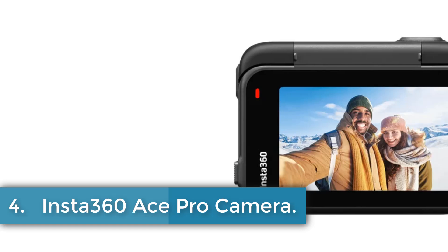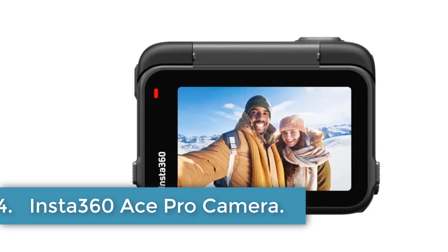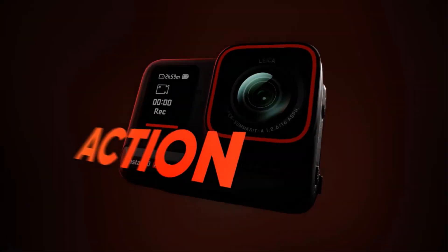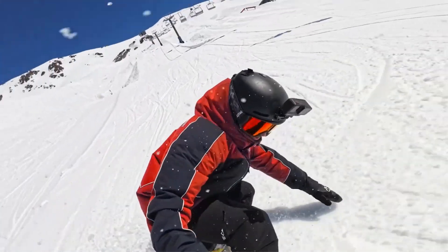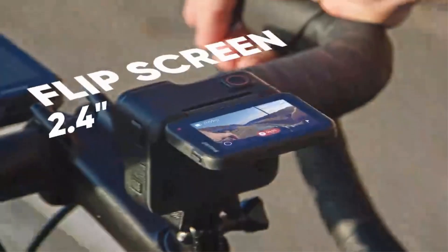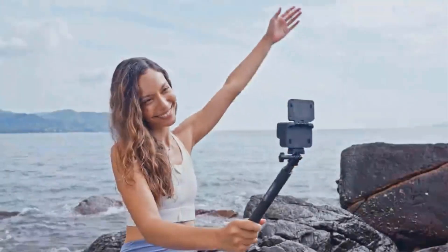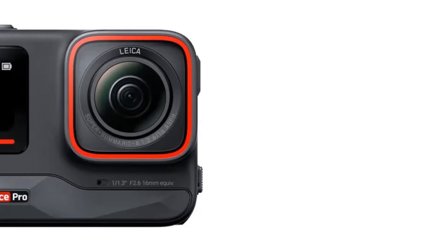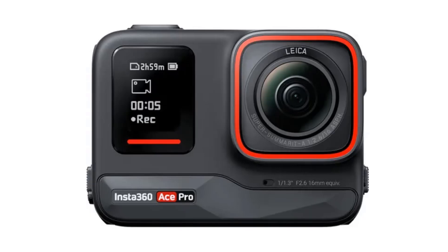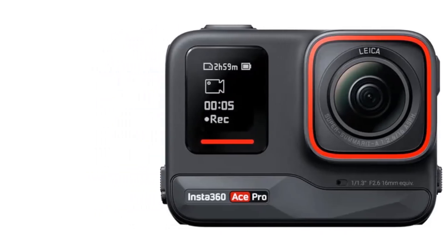Number 4: Insta360 Ace Pro Camera. The Insta360 Ace Pro is a high-quality 360-degree video camera with a 16mm equivalent focal length, 8K video resolution, and a 1/1.3-inch sensor. It features a waterproof and compact design with a removable 1650mAh battery and electronic image stabilization. The camera supports multiple languages, Bluetooth, Wi-Fi, and remote control. It also has a touchscreen, night shot function, and a maximum aperture of f/2.6.